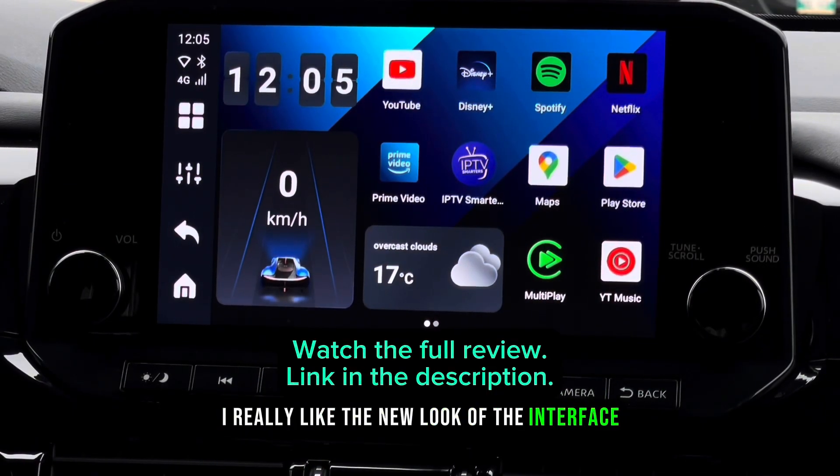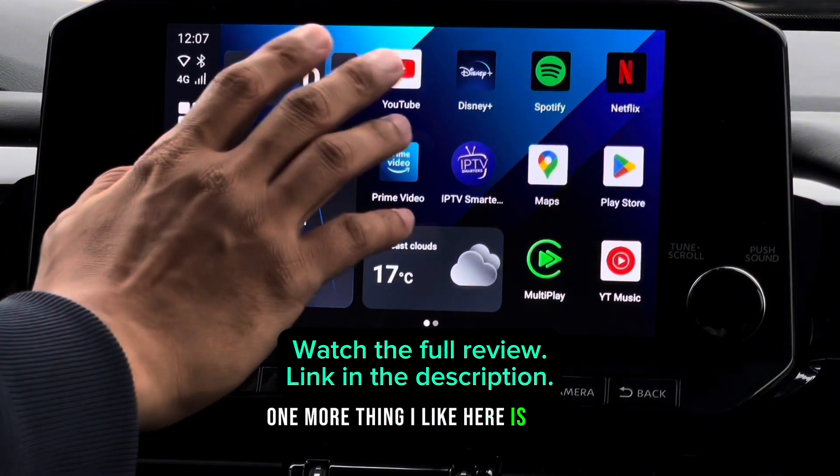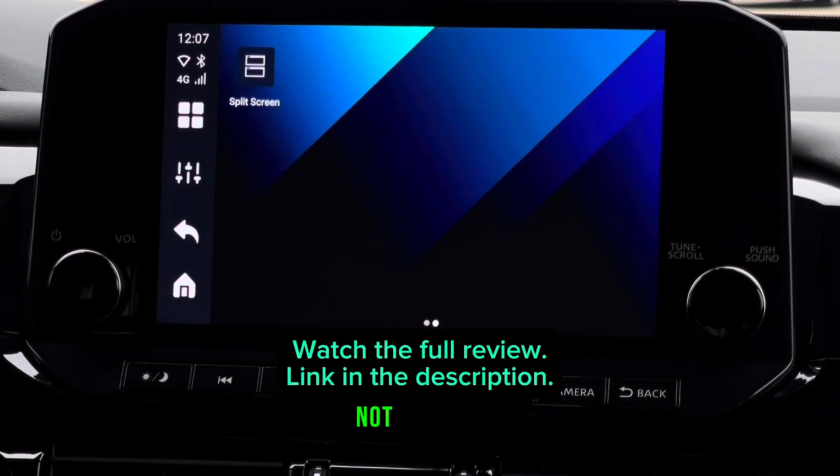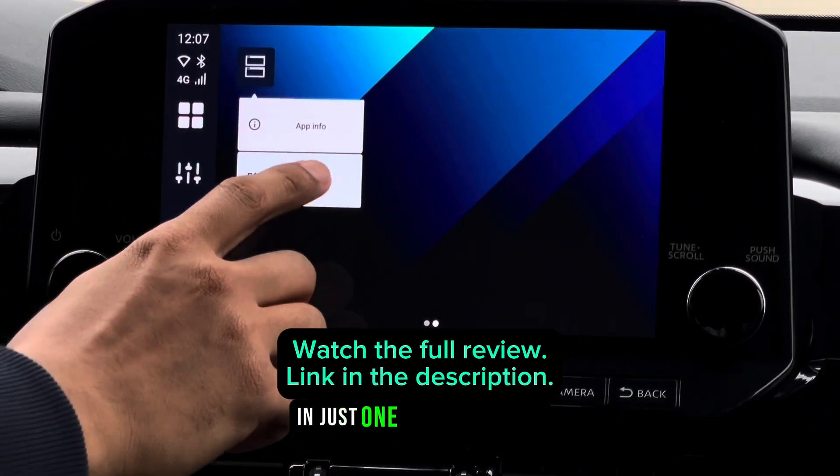I really like the new look of the interface to be honest, it's nicely laid out. One more thing I like here is that you can do split screen, and you can actually customize which screen you want to open in just one tap of a button.